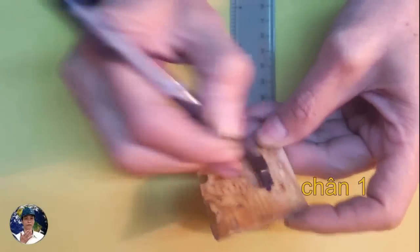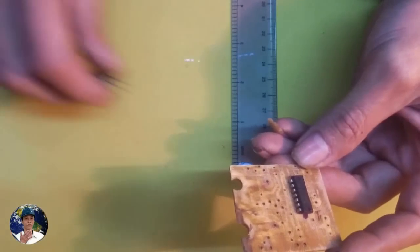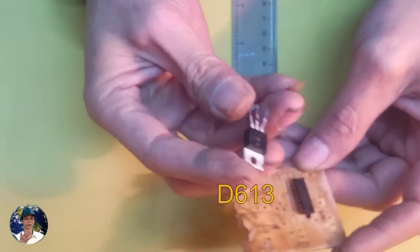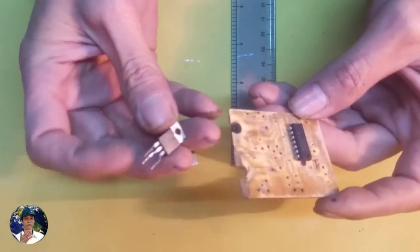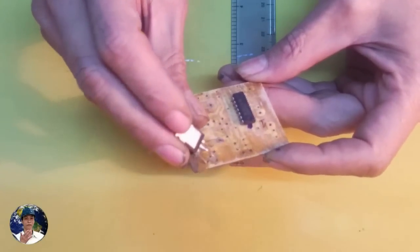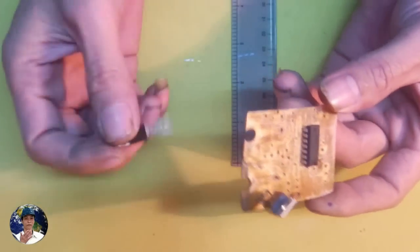The IC4047 has 14 pins. The IC4047 is large. The IC4047 and IC4048 are not the same. The IC4048 is very easy to use, and the IC4049 is also very easy to use.